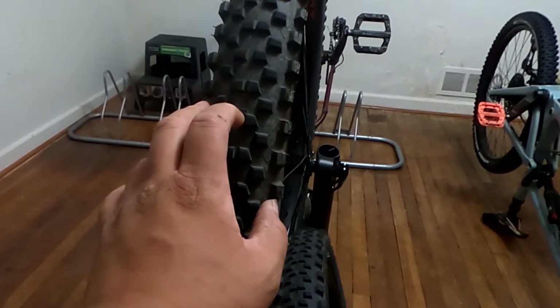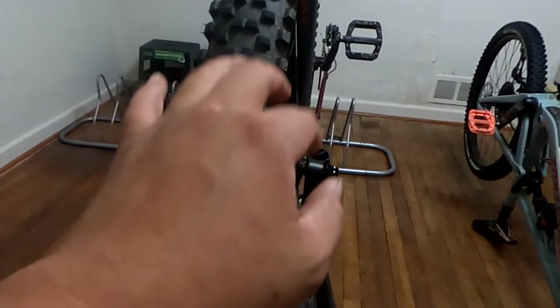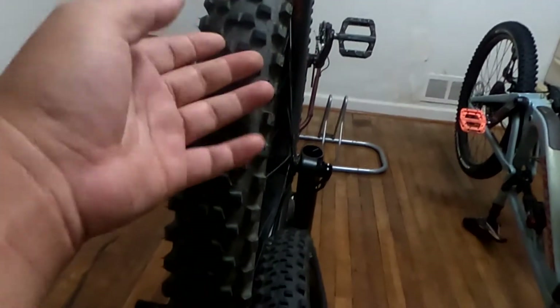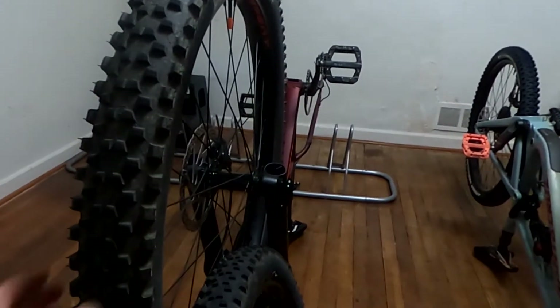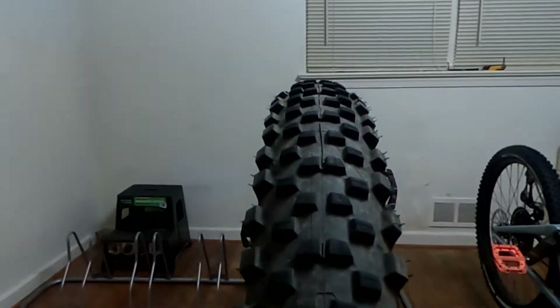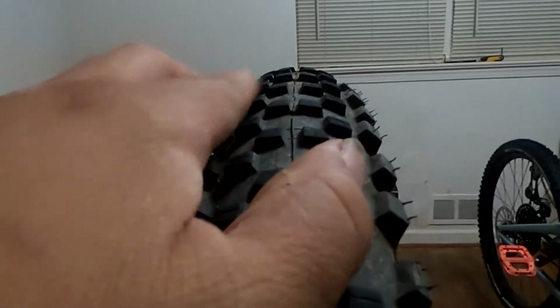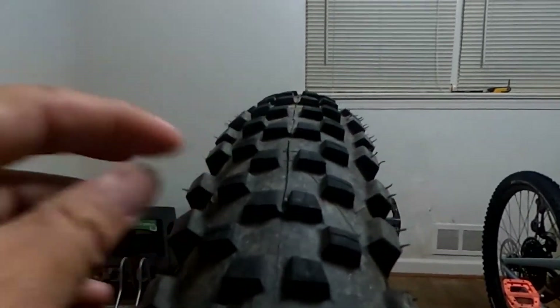I ran these on the 5010, the Chameleon, the Axum, the Marin — pretty much on my bikes. I actually ran this tire but on different wheels, and tried it on this and it feels kind of rounded. You look at it, you can see it's actually a little round — the center knobs come out more than the side knobs.